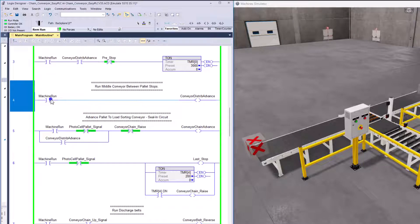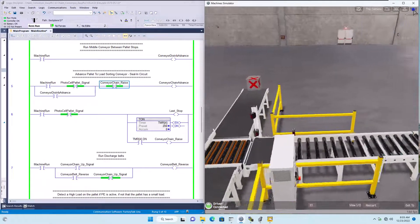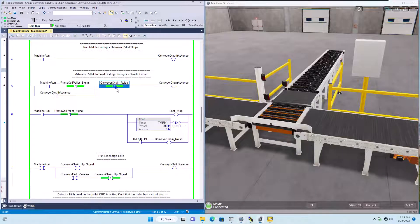Rung four is turning that small conveyor on and keeping it running. Rung five says the machine is running, the photo cell pallet signal is not on, and the chain on the backside is not in the up position — then we want to advance the conveyor, which is under here and will allow the pallet to move forward onto the chain conveyor. We're using a seal-in circuit here. As soon as the chain conveyor raises — it has an air cylinder in it and it will raise to go either direction.